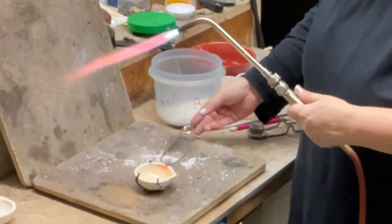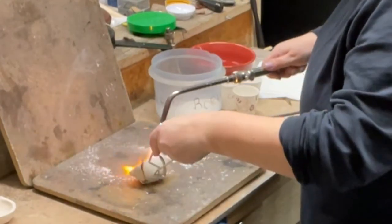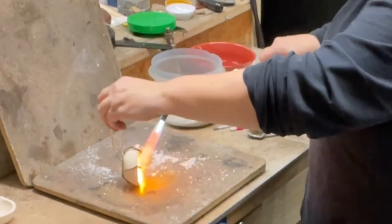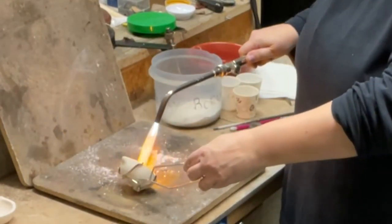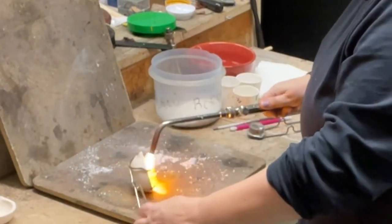You see how you're getting that nice glassy finish? I just have a couple little spots that I haven't gotten yet. Basically, when I tilt it, unless I see that shine, I know that I don't have coverage there.